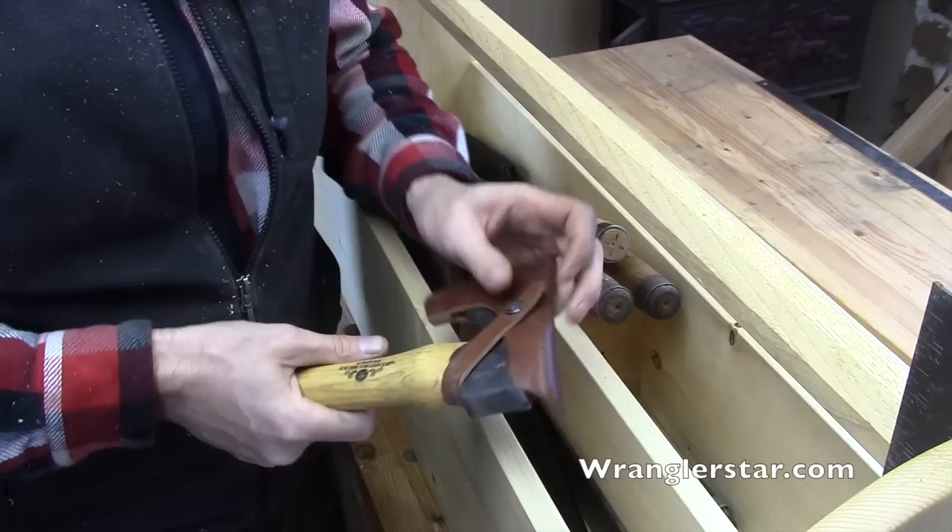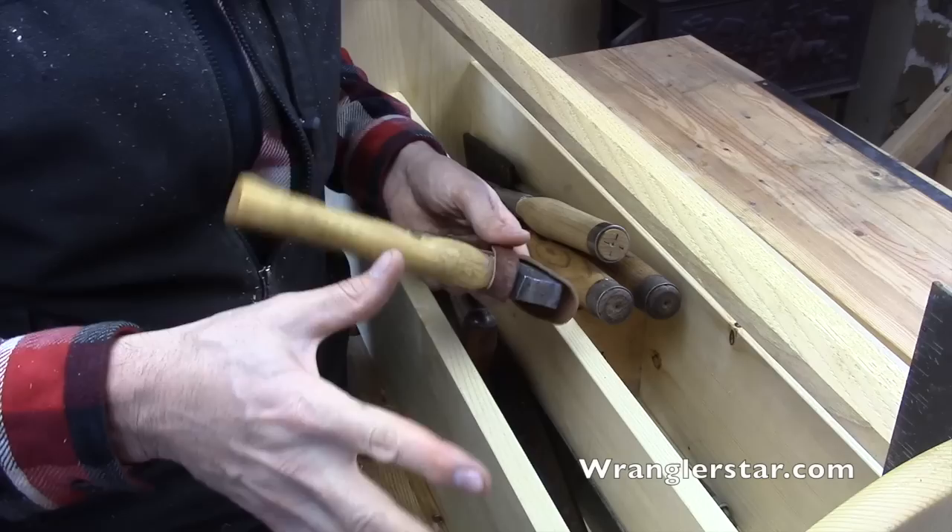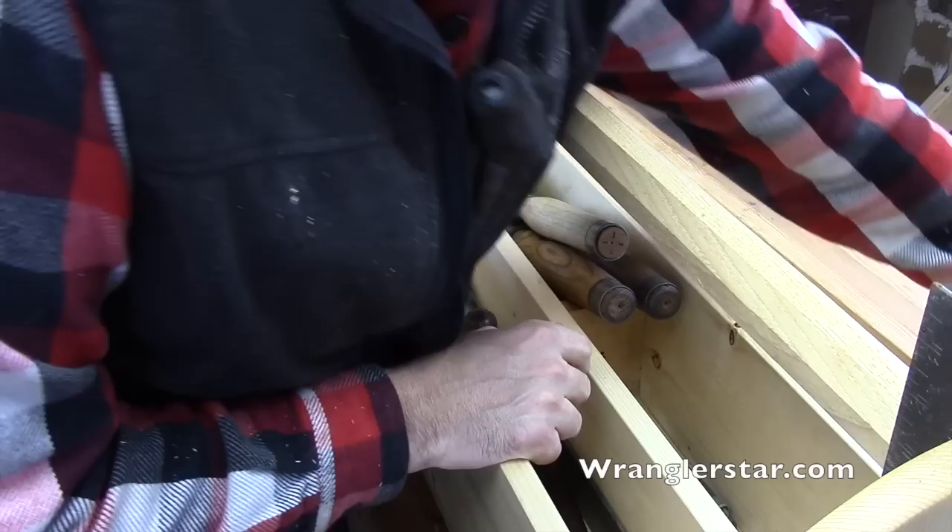A tool that I haven't used yet but know I'm going to use is the small Grand Force Brooks hatchet. This is really good - a little hand hatchet for doing small detail work and knocking things off. I've always wanted something like that to grab when I was working and that fits in here.